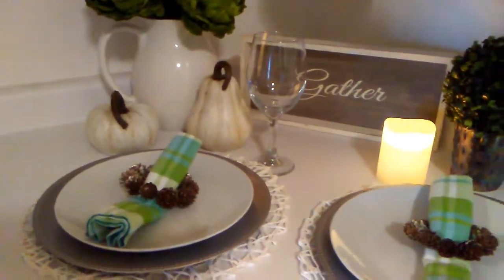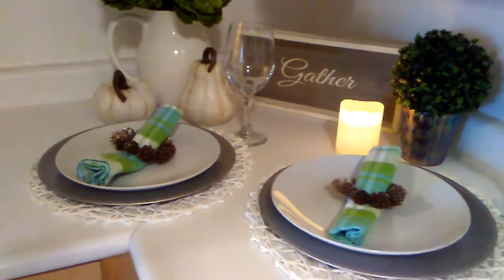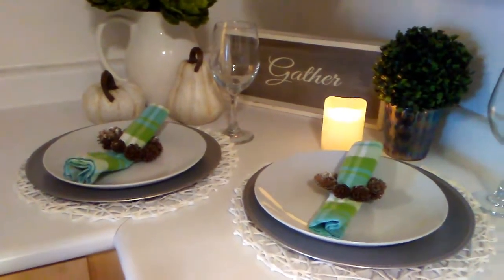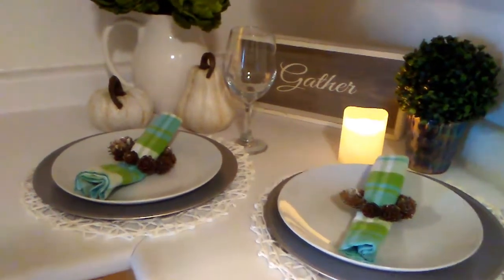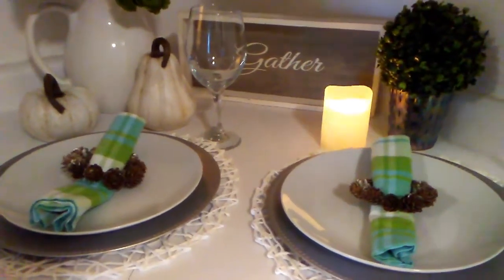Hey guys, it's Anne. Welcome back to my channel. In today's video I am sharing with you guys table settings that you can create for a romantic night for your significant other and yourself.